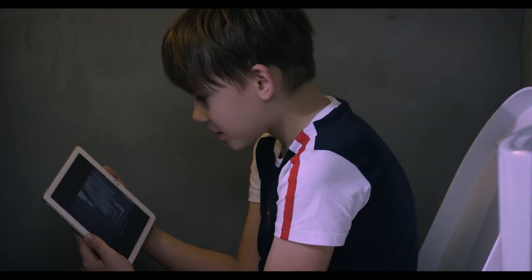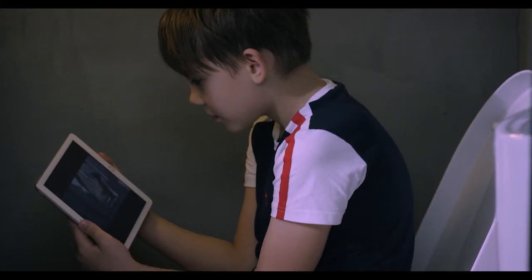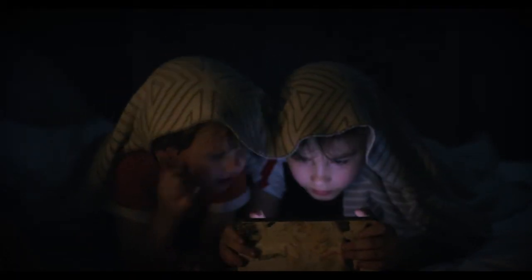Oops. This happens when the signal is too good. Hold on — the kid's addicted to the internet?